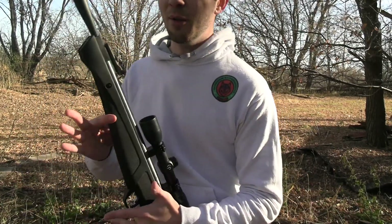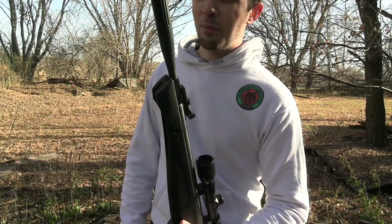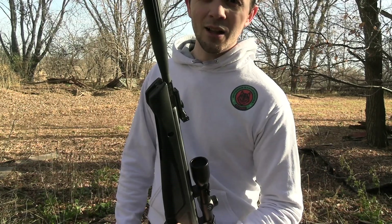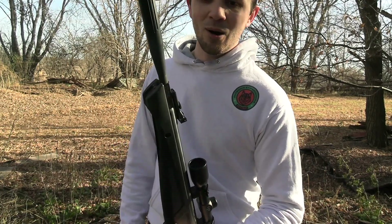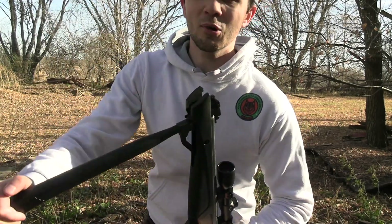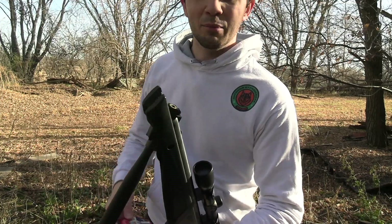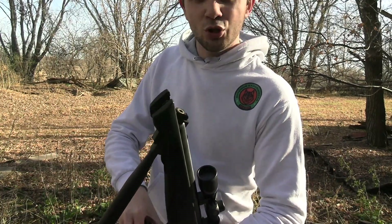A lot of people get a .17 caliber break-action pellet gun instead, which is just fine as well — this is just another option. I believe this one was right at $160 when I bought it, and now they're around $180, so they are one of the more expensive ones. But you do get a little more quality with it, as it shoots really well.